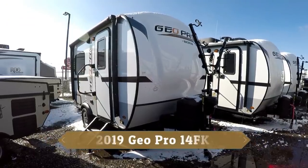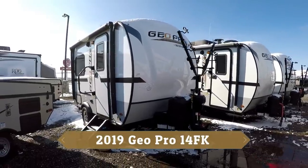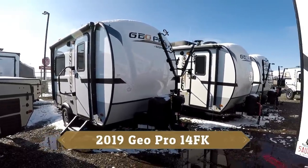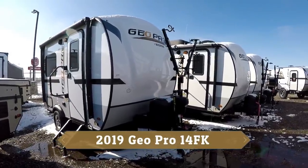Hi there, it's Jason from Rangeland RV, just north of Calgary, Alberta, Canada, and in Red Deer. I'm here to show you and take you on a walkthrough of our new 2019 Rockwood GeoPro — this is the 14FK.